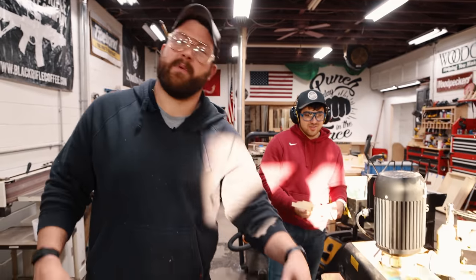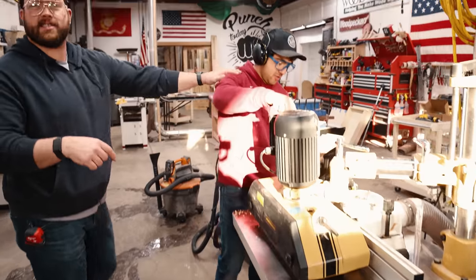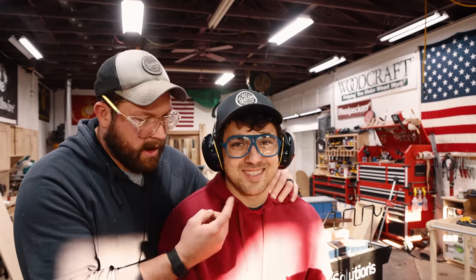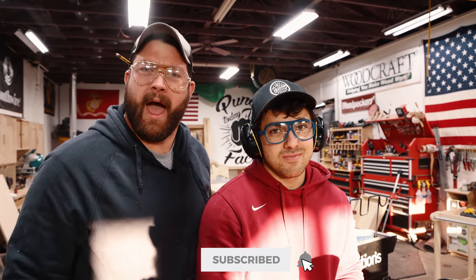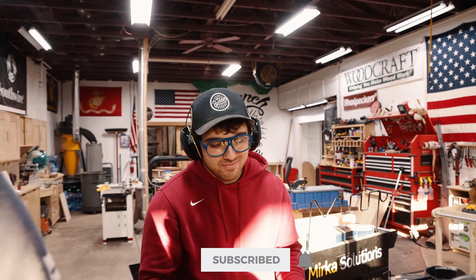This is our new shaper — we've been using it to make doors. And this is Jordan. Jordan shaved his mustache off because you're not subscribed to our channel. So subscribe and he'll grow his mustache back. Now let's make some wood.